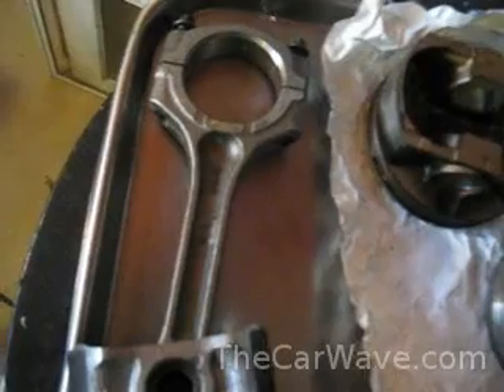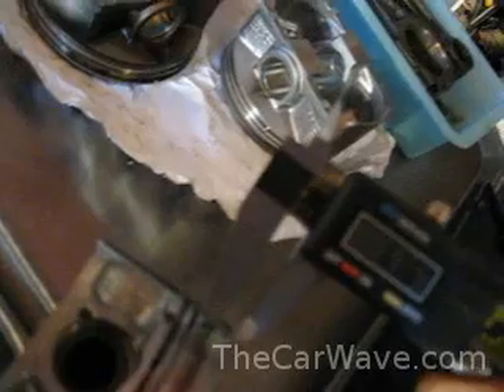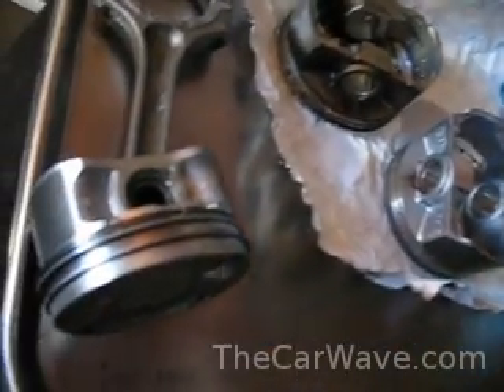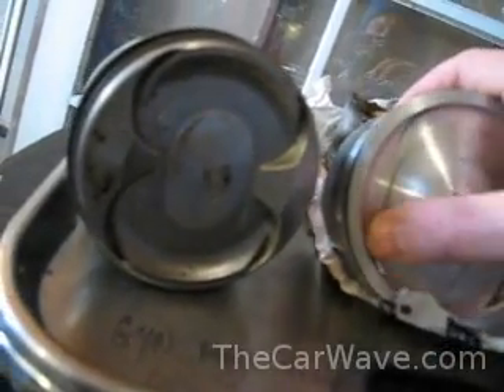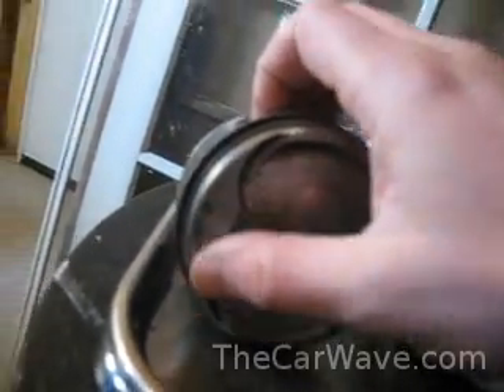This is an Acura RDX rod and piston — another factory turbocharged motor. I believe this is also a cast piston. We have 6.36, 6.4 millimeters, 6.3. So it has a thicker dome than the STI. I guess this is a direct injection motor — another odd difference. If you look at the dish here, the STI is just pretty much a round dish with a little bit of valve relief. This is quite a dish.